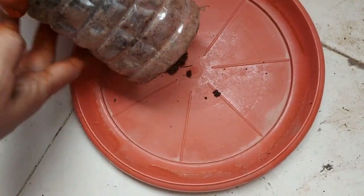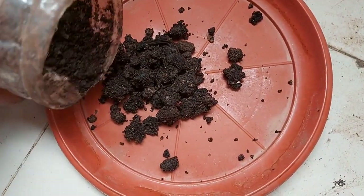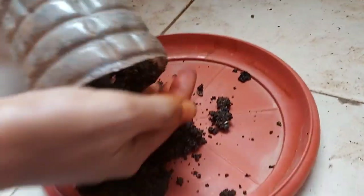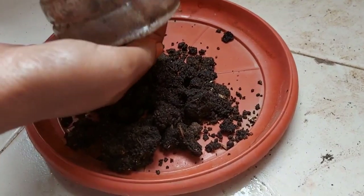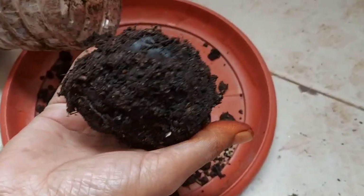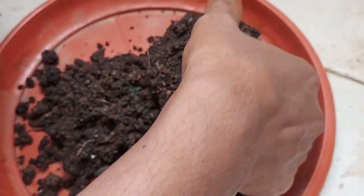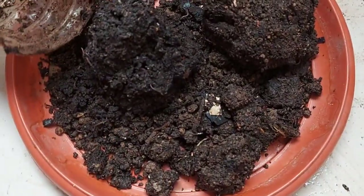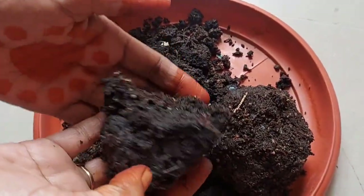I am going to put it in a bottle, and in about 2 months it will be ready. Now I am going to put it in the bottle for compost. I want a very good cup for processing inside.